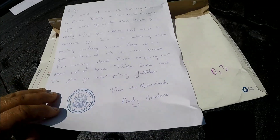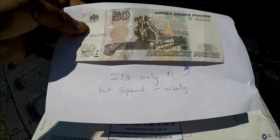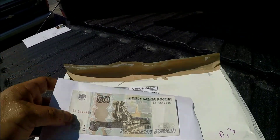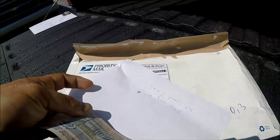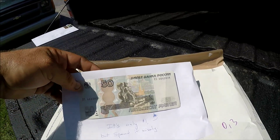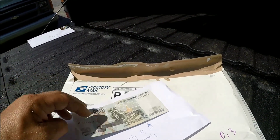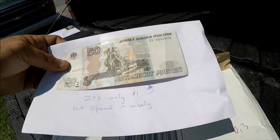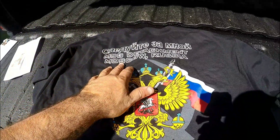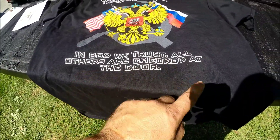The first thing he sent me was taped on the back. It says, 'It's only one dollar — spend it wisely.' This guy sent me a one-dollar Russian ruble, front and back, which is pretty wild. I do like foreign money — it's always nice to see what other countries are doing with their currency. The back of the t-shirt says, 'MSG Detachment, Moscow, Russia — In God we trust, all others are checked at the door.'